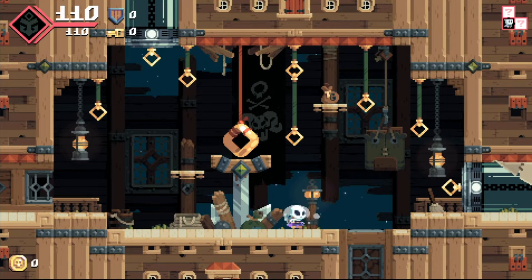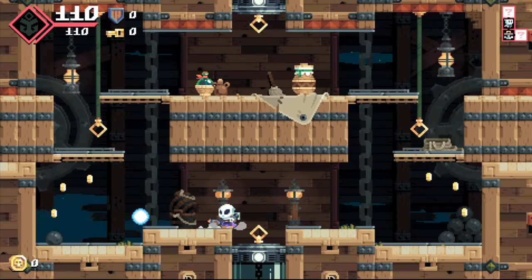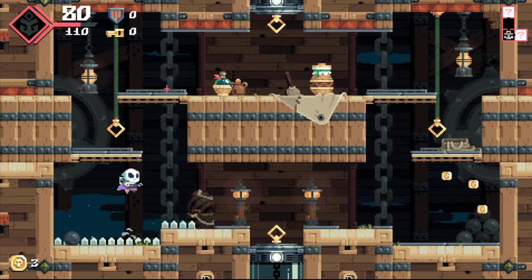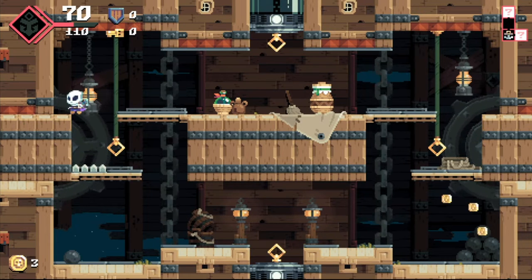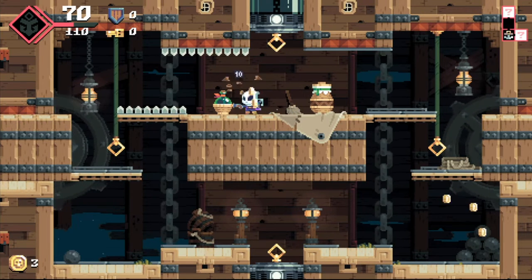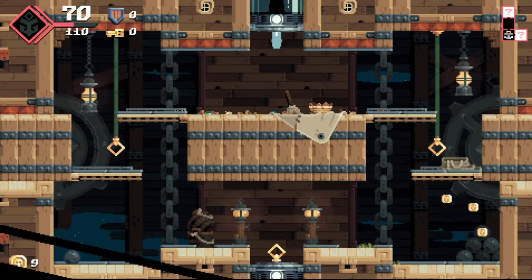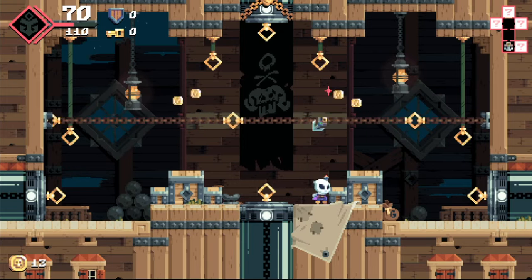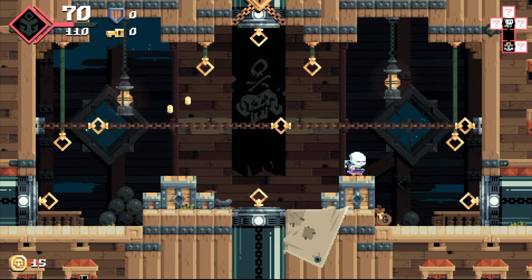I didn't see the spikes — I legitimately just did not see the spikes there. You can slow down time, which comes in handy in certain places. It's completely non-linear in the path you take. I think the way my Switch is set up it's not getting a good connection to my Joy-Con unless I hold it up, because it was certainly having trouble.